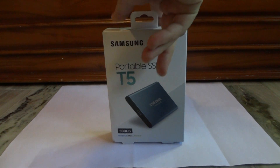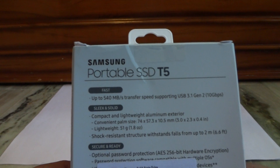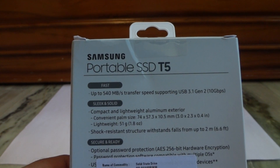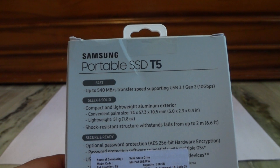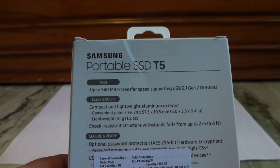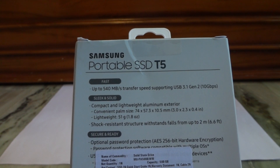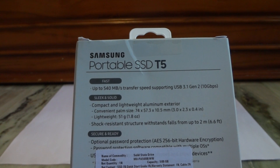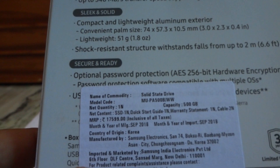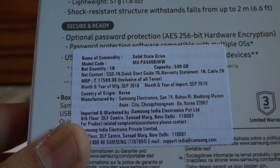Going quickly into the specs of this device. At the back of the device you can see it has fast transfer speed up to 540 MB per second, and it supports the USB 3.1 generation 2, 10 Gbps standard. It's a very lightweight device, weighs around 51 grams. It is shock resistant and can withstand falls from up to 2 meters. And as you can see on the box, the MRP price is Rs 17,599.